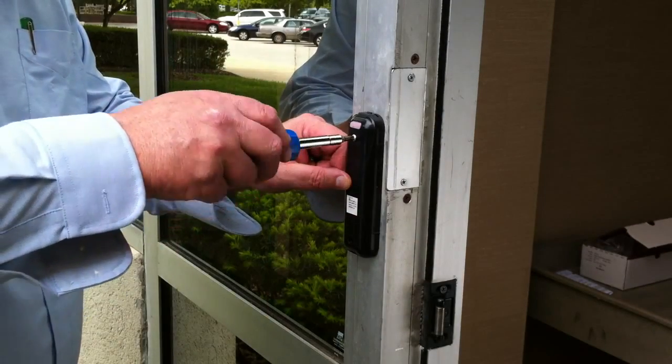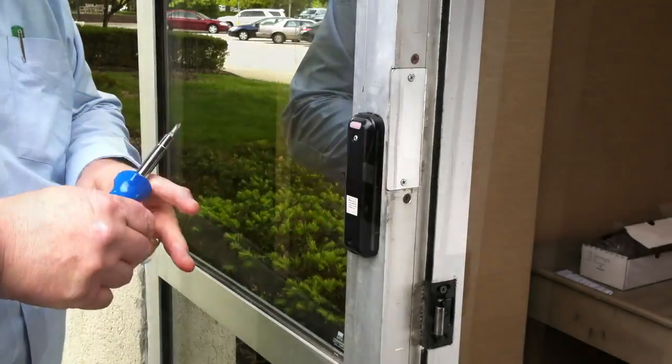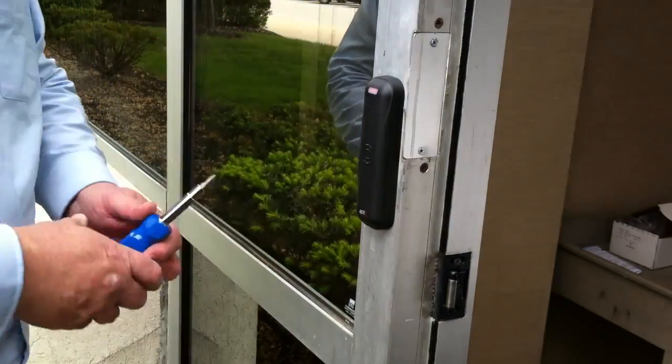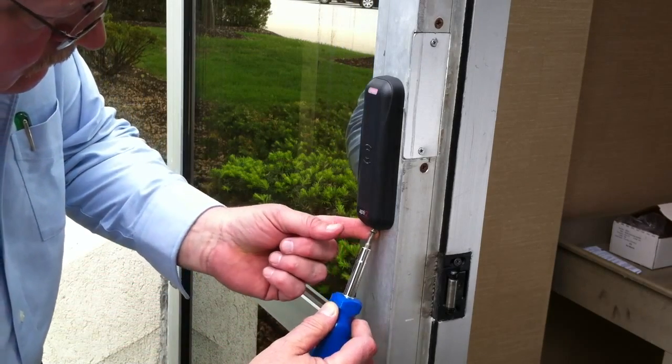Install the case using the two screws. Place the cover over the case from the top, and secure on the bottom with the screw. Be careful not to over-tighten.